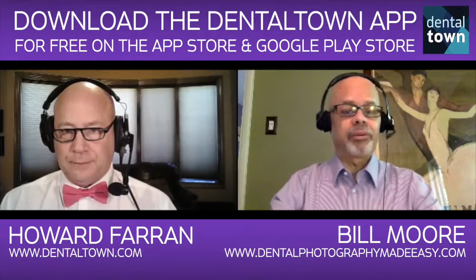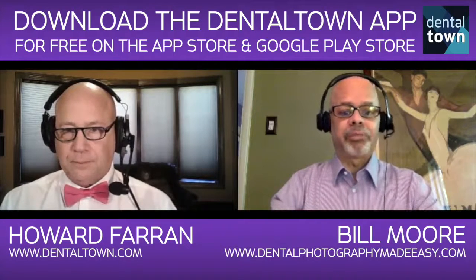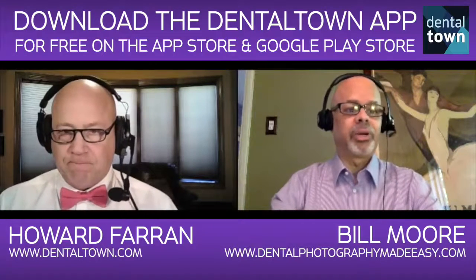I love photography. I love to teach. It just seemed like a perfect fit to me. Dentists are great people to work with.